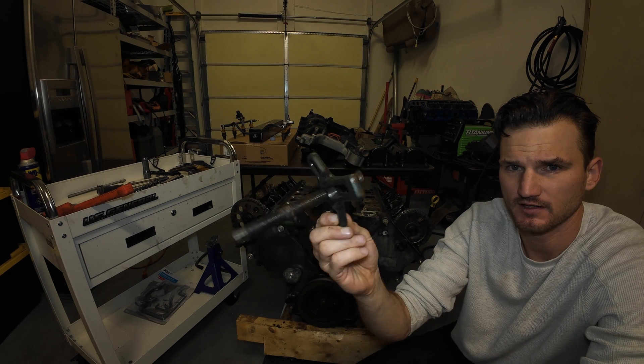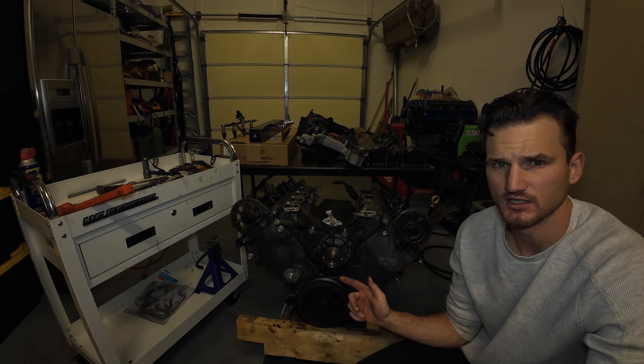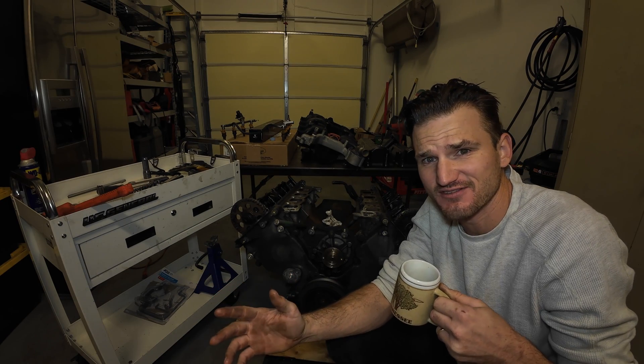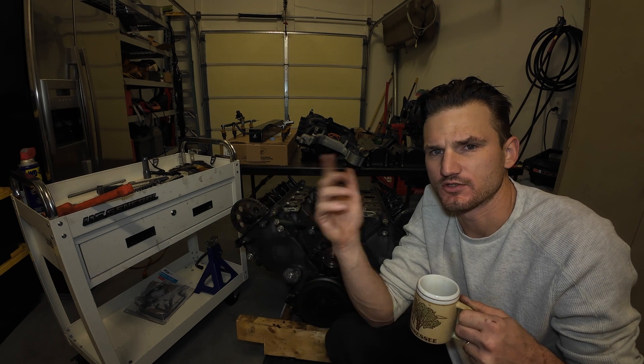I got a puller I found in the bottom of my toolbox. I need to go to the hardware store and grab some bolts for the puller. Then we can get this harmonic balancer out of here, which will require the hoist. Once we get the front cover off, then we can yank the heads — piece of cake. Let's get this thing out of here. Before we go to the hardware store, let me get you in close so you can see what we're looking at.